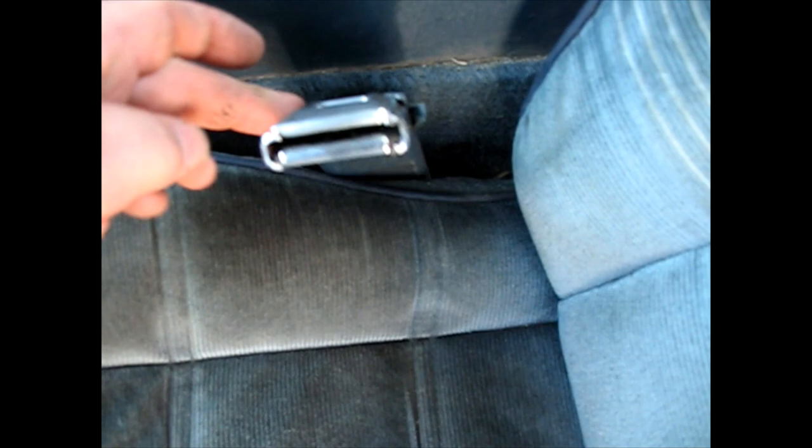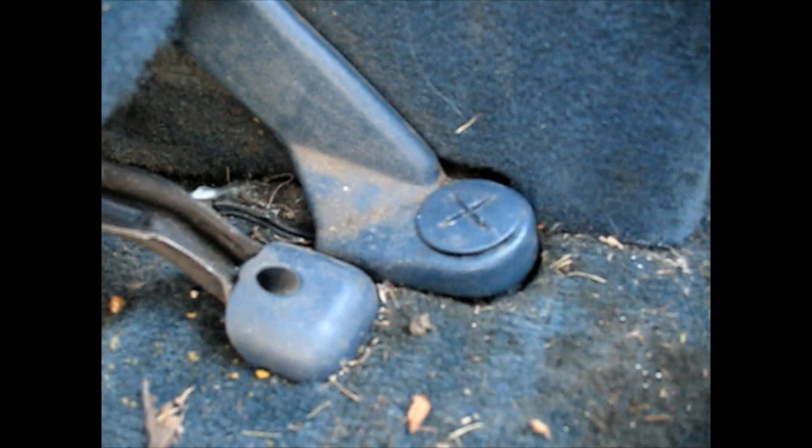So we're gonna change that out. I'll start by moving the seat forward as far as I can get it. Over here we've got a little cover and a wire for the seat belt that tells you when the seat belt is interlocked to shut off the warning buzzer.